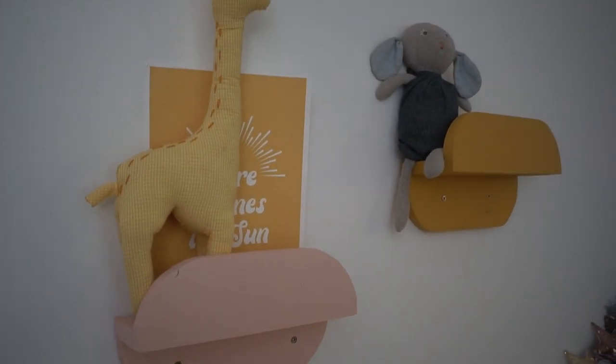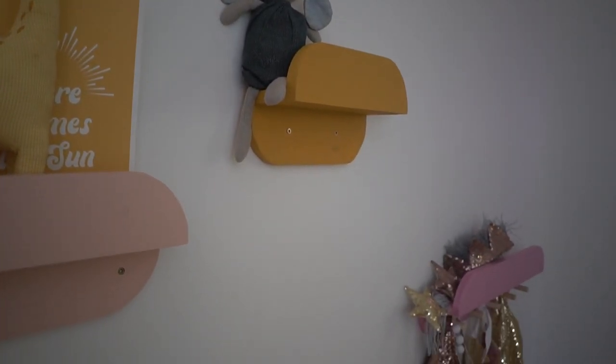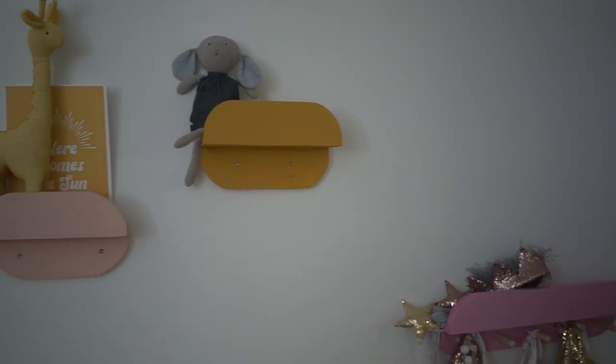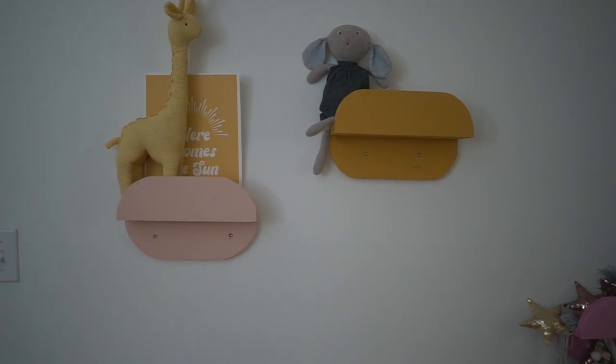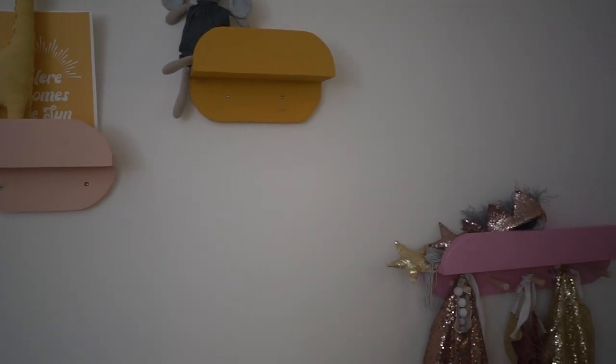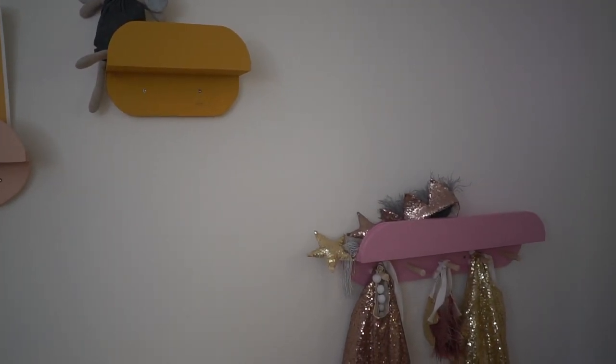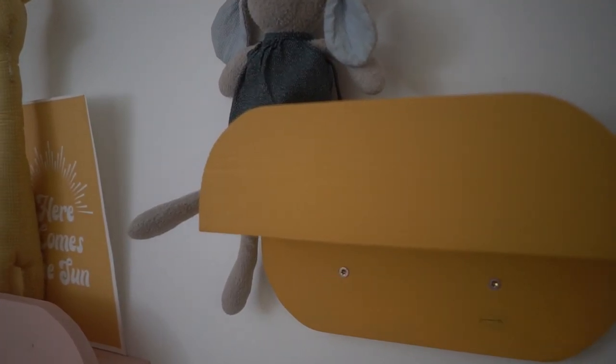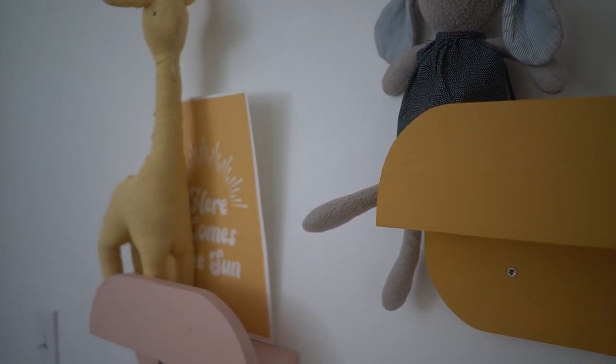I absolutely love how these shelves turned out. I love the colors and I feel they coordinate with the playroom all together. I can't wait to show you the reveal of the playroom. As I mentioned before, this playroom was a labor of love and I've been working on it for way longer than I would like to admit.